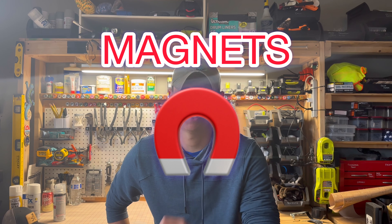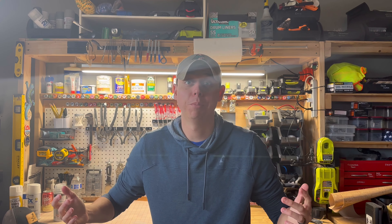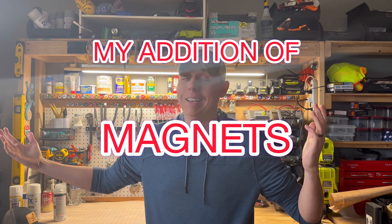That was all up until I found one simple solution to that, and that would be magnets. Magnets are a surreal addition to your workshop. You don't have to screw around with pegboard. You don't have to screw around with drawers. You can simply just attach tools directly to the magnet. And that's what I want to show you guys today — my addition of magnets to my workshop.